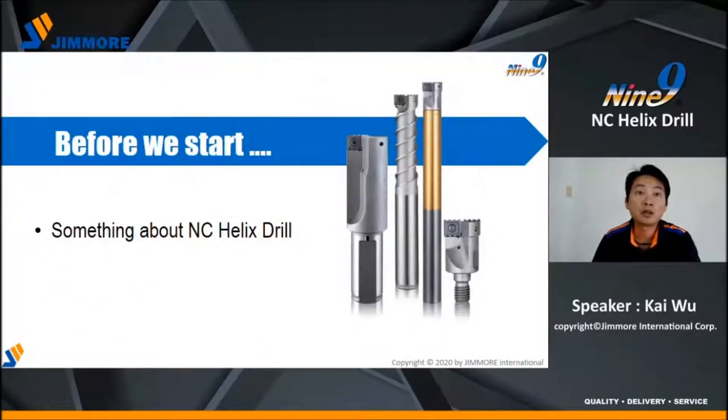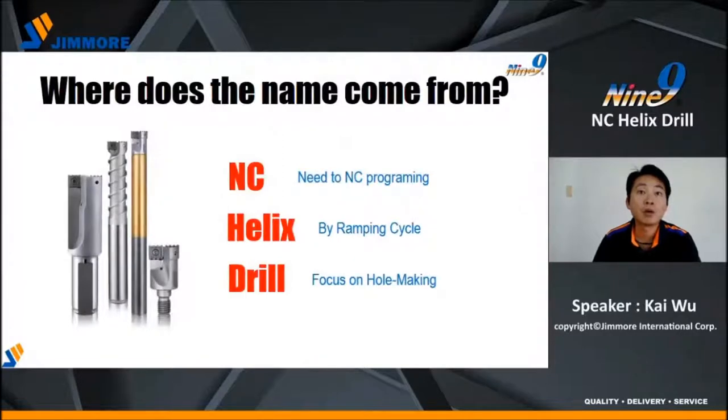Before we start, I want to explain something about NC-Helix Drill. Where does the name come from? NC: need NC programming. Helix: in-mask machining by ramping cycle. Drill: it is for hole-making.